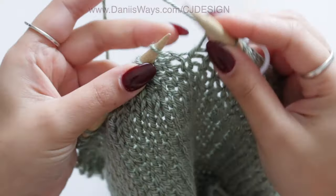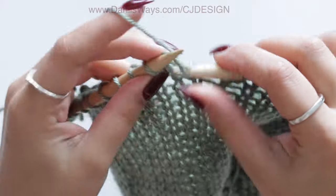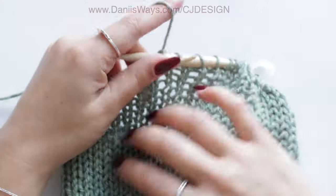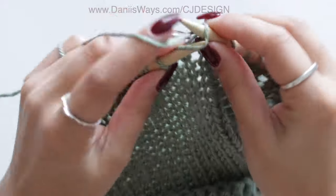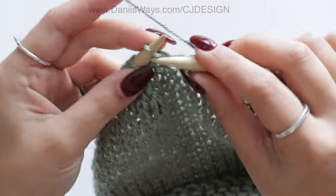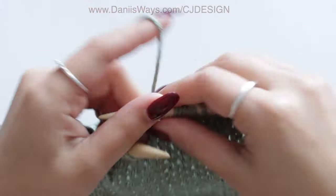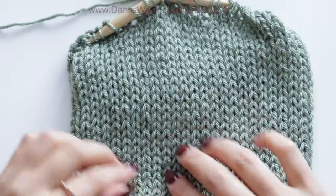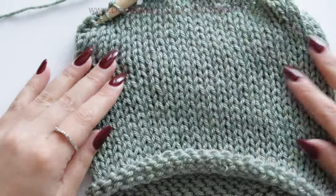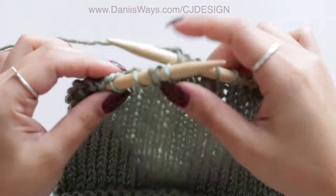If you are using the same skein of yarn I'm using, knit until you run out of yarn with just a little bit extra left to close your hat. If you are using a different yarn, you will need 130 rows. What's super important about this hat is to keep an even tension throughout the entire project — try to be as consistent as possible, because that's what will make your hat look better and avoid bumps.